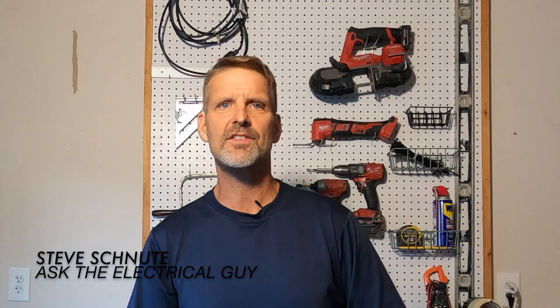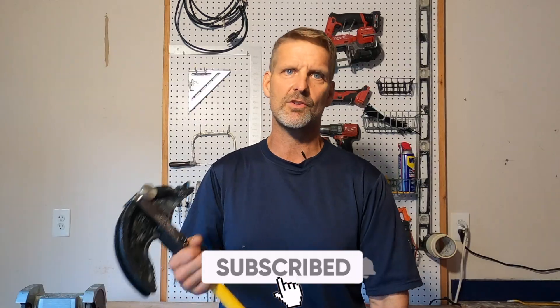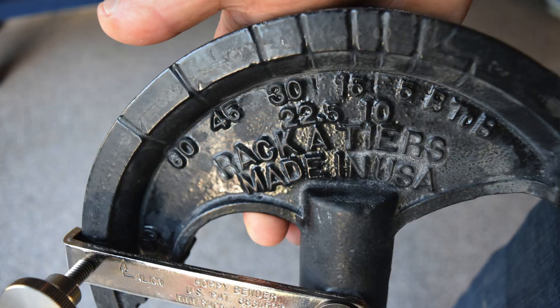My name is Steve. I'm with Ask the Electrical Guy. I'm a licensed electrician. I've been bending pipe for years — it's a long process to learn how to do it. So if you've been doing any kind of pipe bending, you already know how this works. A typical hand bender looks like this without this little apparatus.